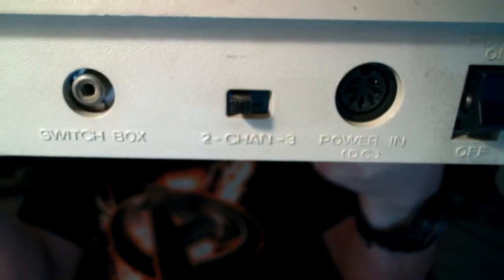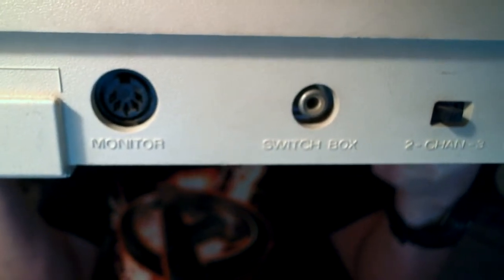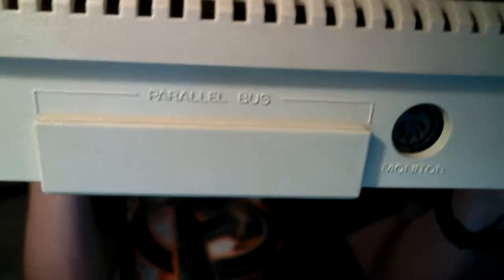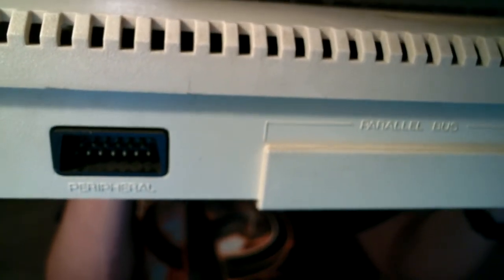The back here — these are basically the I/O, the input/output. You've got the power input, the channel selector for old TV switch boxes, the switch box RF output, the monitor port for people who have monitors, the parallel bus which I believe was for the printer, and the peripheral port — that's for disk drives, cassette recorders, or anything else that operates on those I/O inputs. So those are your I/O controls.